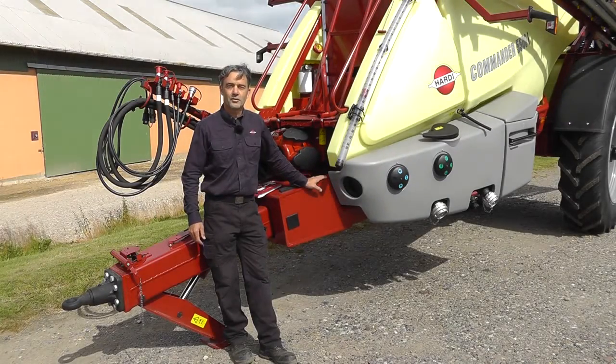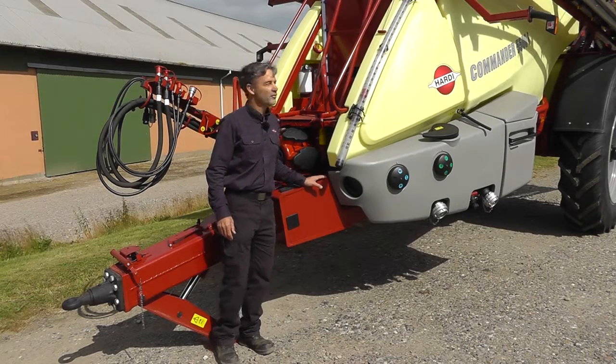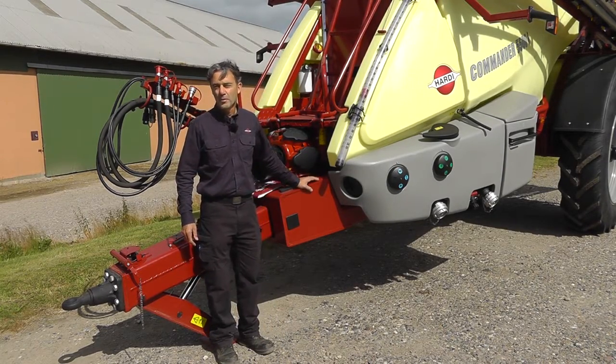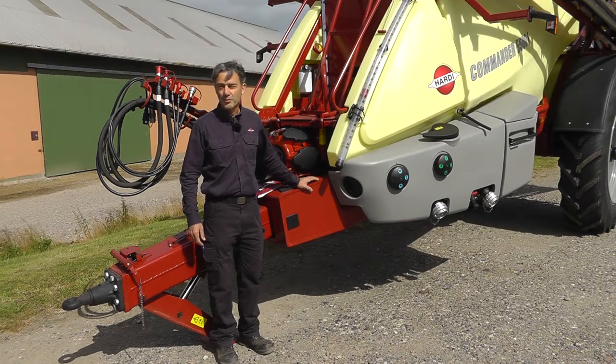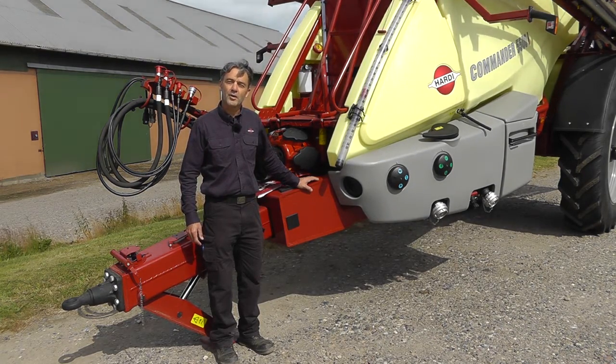Hello, this is another Hardy instruction video. In this video, we'll go through the basic start-up procedure of a new sprayer. This Commander sprayer is fitted with a twin force boom and an ISO controller, but the procedure for starting up is similar also to the Ranger and Navigator sprayers.